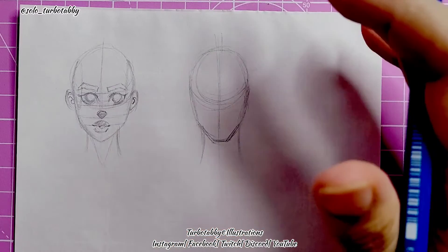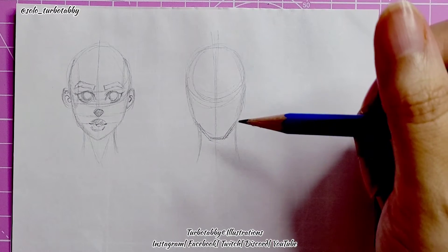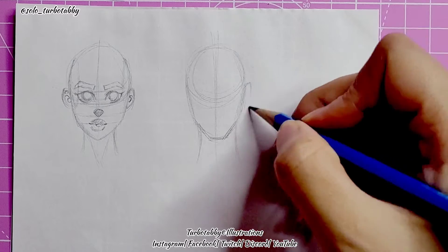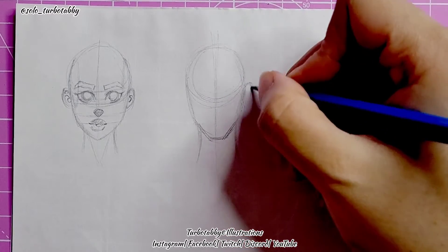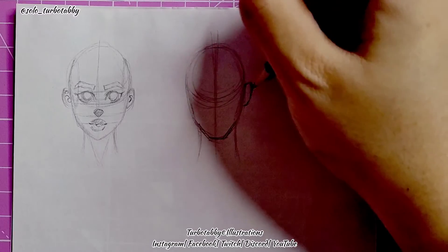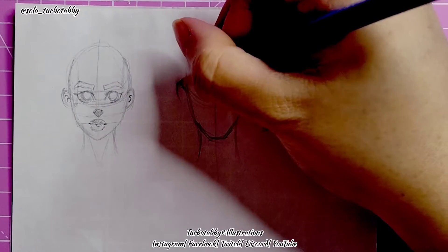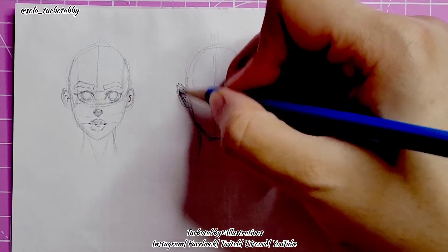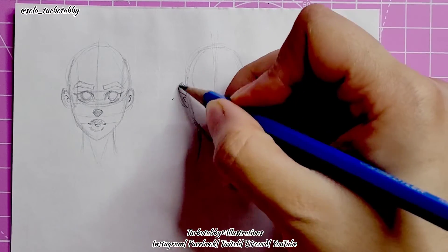We're just going for a standard slim-build man. Now for the ears — you could make them bigger because he is a man. Make sure it's not fully round. If you're going for more of a manga style you might want to make it semi-realistic. I'm giving him a bit of a point to his ears. If it's a bit too pointy, just erase that a little — I don't want overly sticky-out ears, but it's fine if you want to do that.